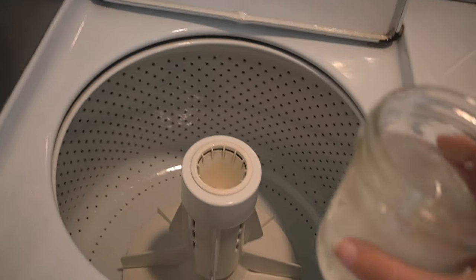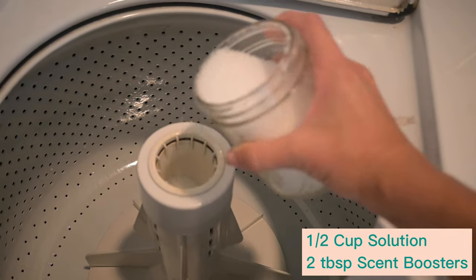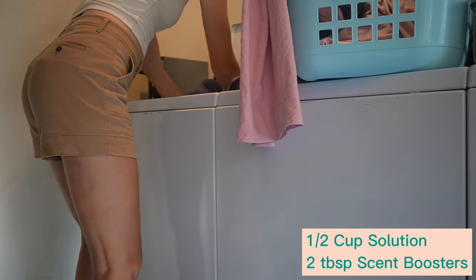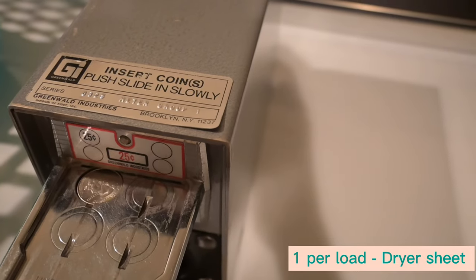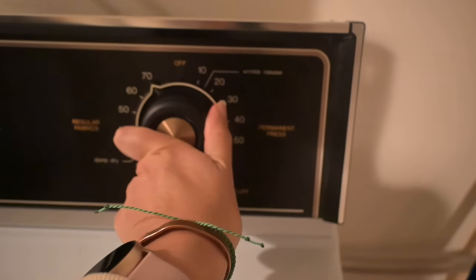For the laundry detergent, pour half a cup of the solution into the base and two tablespoons of the scent boosters where you put the fabric softener. For the reusable dryer sheets, just throw one in the dryer per load. And we're done! Subscribe for more simple DIYs!